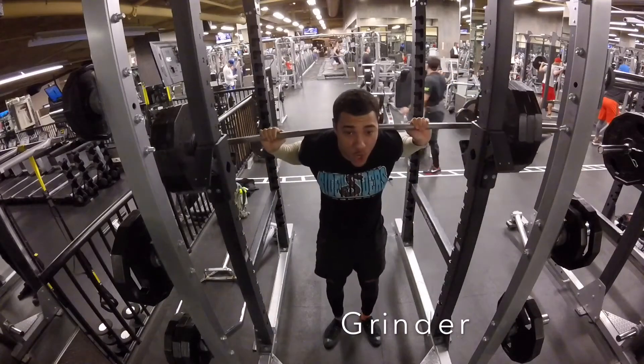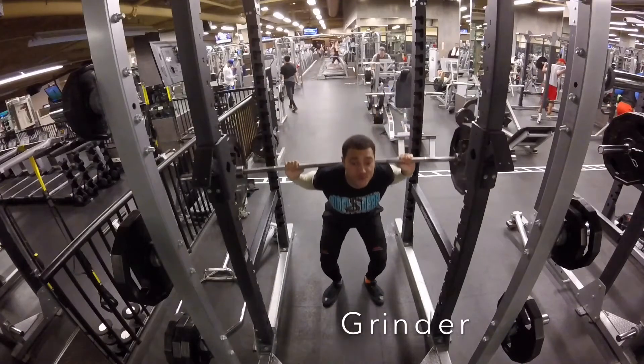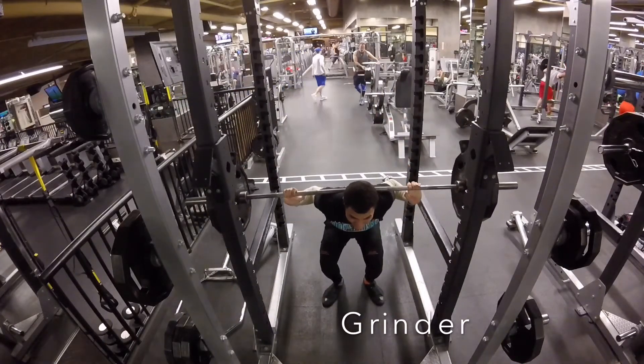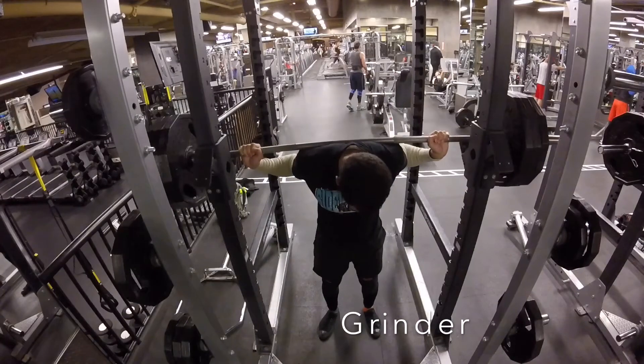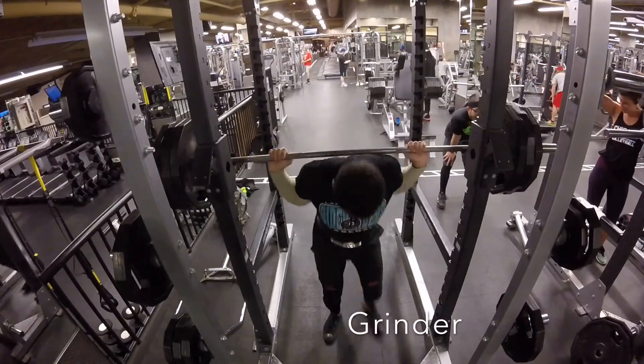So this I'm not 100% proud of. I probably should have gone down in weight just to get a full rep range, but instead I decided to ego lift and go up. And here I pretty much got stuck at the bottom — you can see my back just lost it completely. It almost looked like the weight was going to crush me.